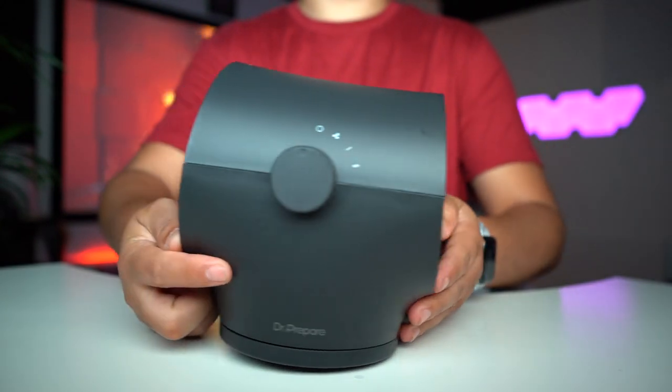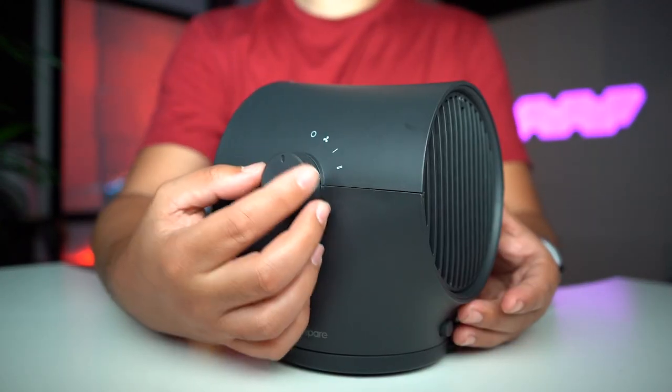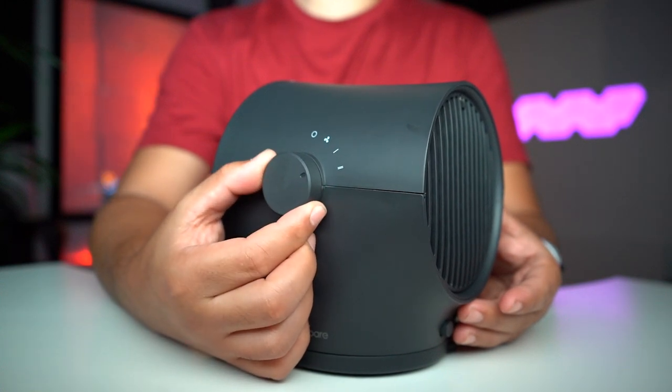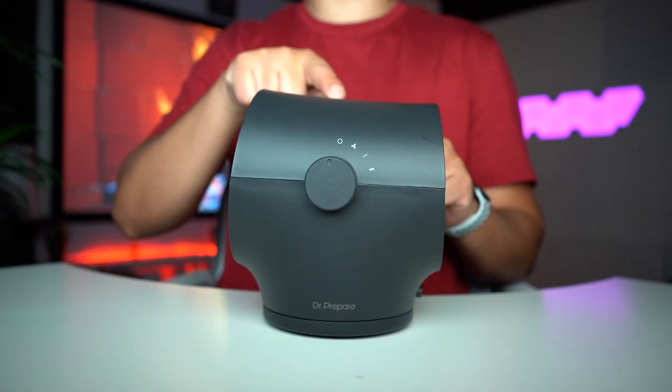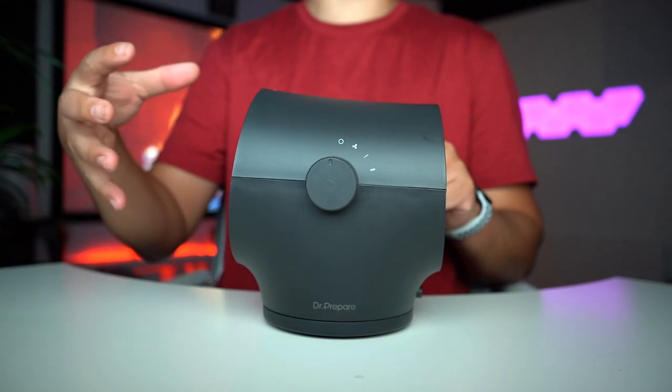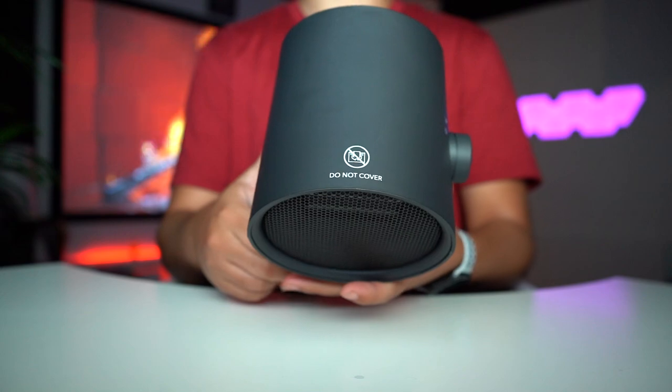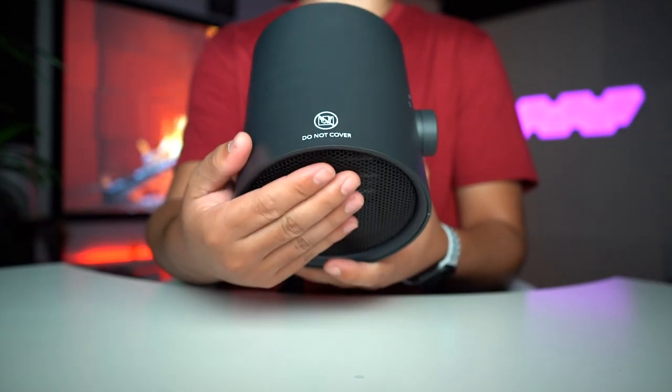This button right here is to turn on the swivel left to right. Looking over the settings: this is off, this is just a fan, level 1, and level 2 heating. You can see that it has a little bit of a slope so it's going to blow hot air and suck in cold air from here.